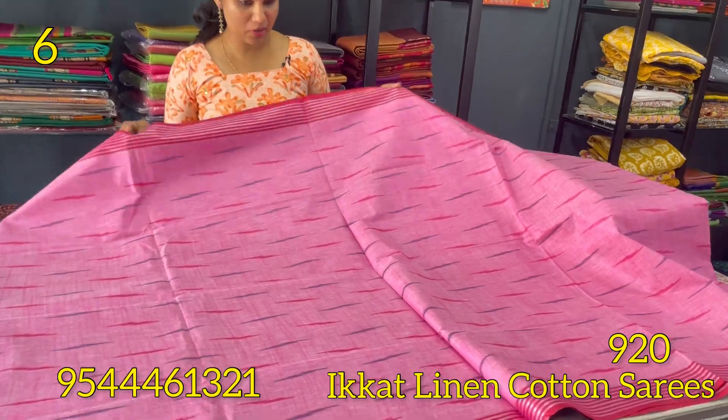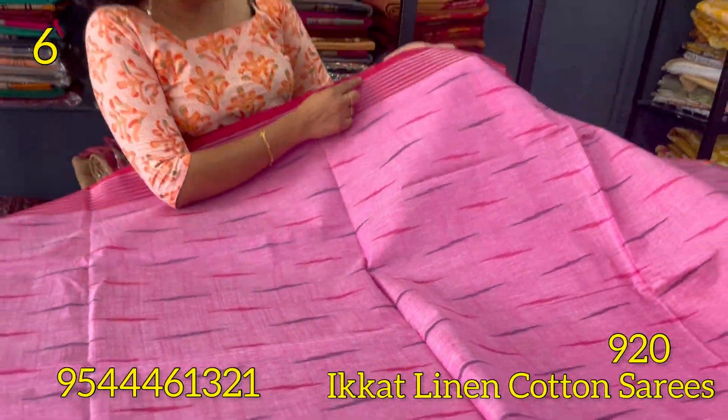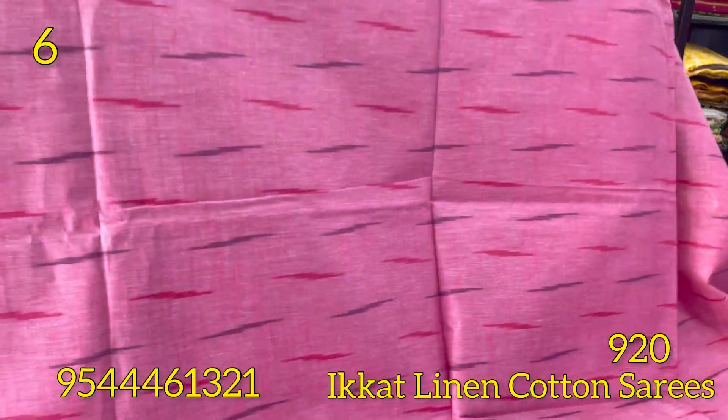The next shade is rose. This is a self-weaving pattern in the body with a stripes pattern. It has a silver zari and a red pattern on the two sides.